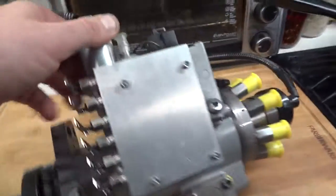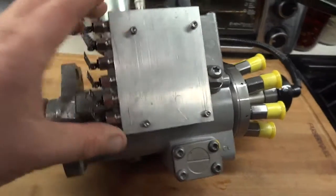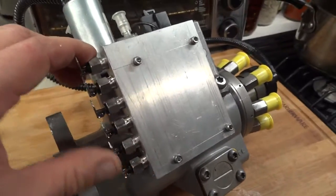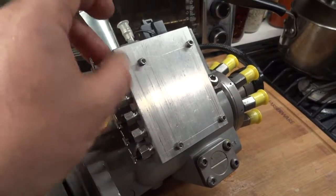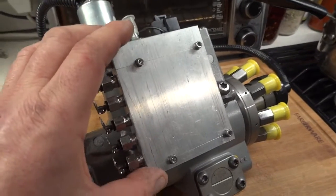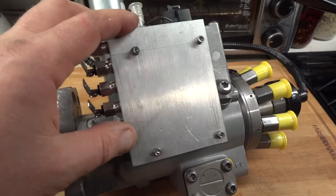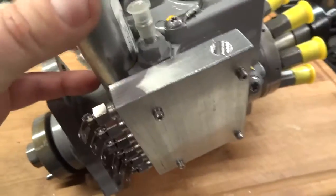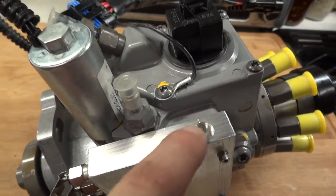I used to make the heater block out of steel, but I found that aluminum is much better. Number one, it's easier to work with — easier to drill and make taps and threads in it. I've been using aluminum for a couple of years now and it works great.